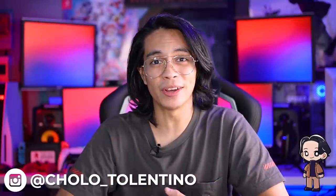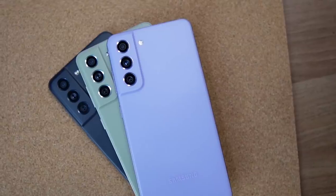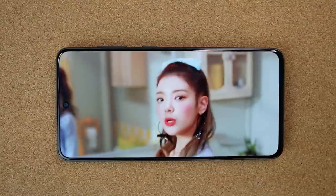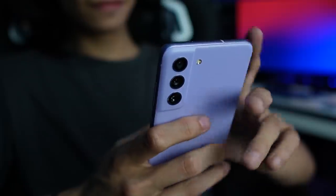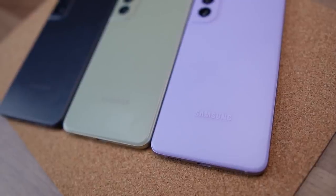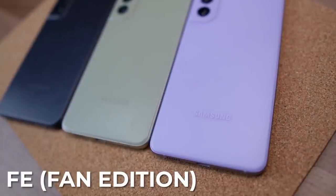What is going on guys, TechProCholo here and today we're going to be talking about the Samsung Galaxy S21 FE. The Samsung Galaxy S21 was one of the most sought-after phones from the brand for a while. Now they're dropping its fan edition, which means you can get all the features people love for an even more bang for the buck price.